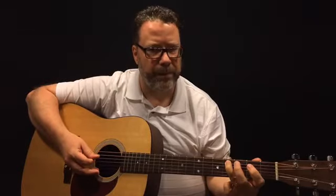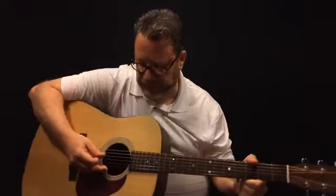Let me back up and show the walk-up first. On the fifth string — the A string — use your index finger on the second fret, your middle finger on the third fret, and your ring finger on the fourth fret. It's just a walk-up, and then you go to that open third string, which is strummed down-up-down-up-down.